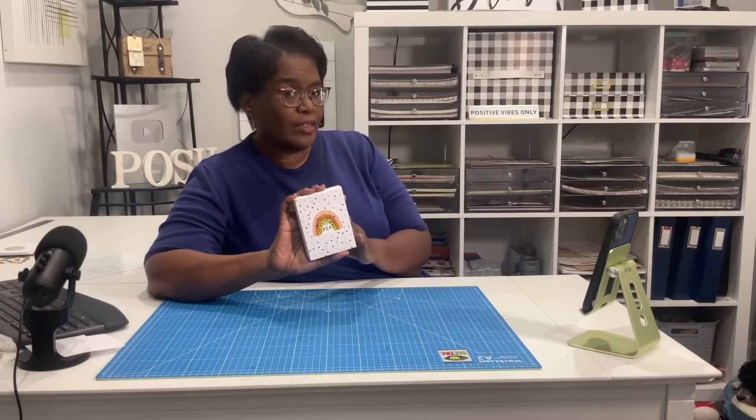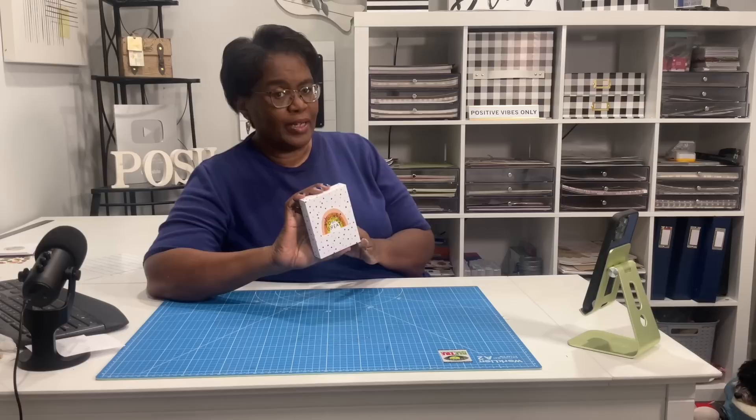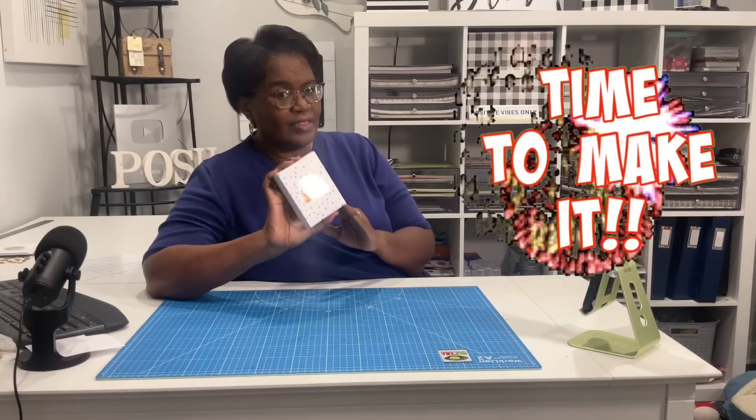Today we are still doing our notepad notebook journal series, and today we're going to use some scraps because I did have a lot of scraps left over. We're going to make some fun little scratch pads, doodle pads, notepads — whatever you want to call them — and we're going to make the cutest little box to put them in. So if you wanted to make a gift out of your scraps, this is a really nice way to present them. It's time to make it.